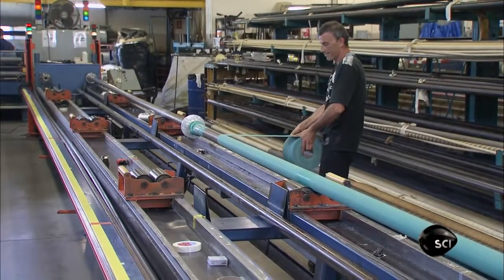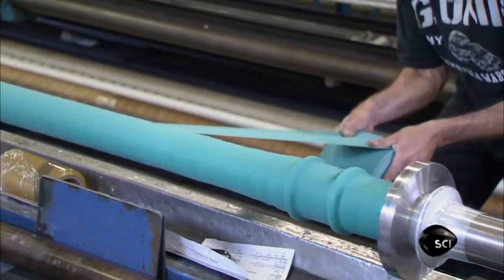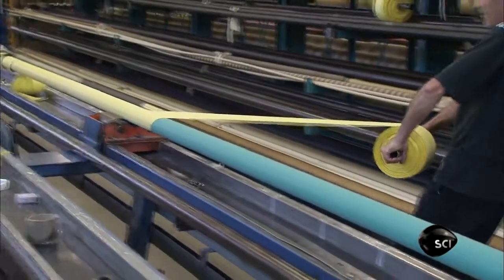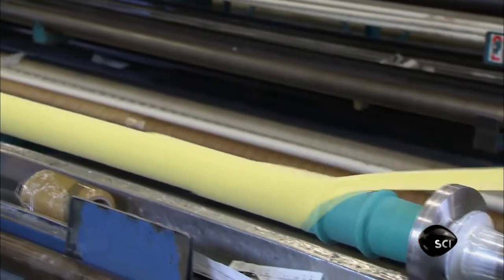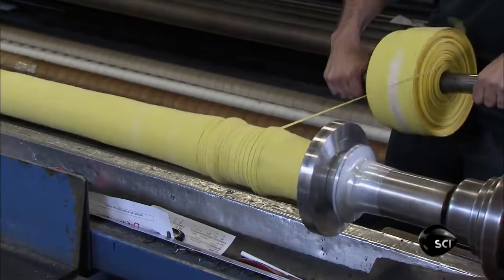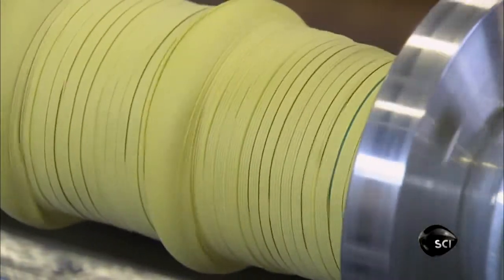He wraps a strip of rubber around the spinning mandrel, working at an angle so it slightly overlaps. He uses several layers to get the right overall thickness. He then applies four layers of rubber-coated synthetic fabric. This high-strength fabric reinforces the hose walls so they don't burst under pressure. Finer strips of rubber-coated fabric provide extra strength around the attachments.